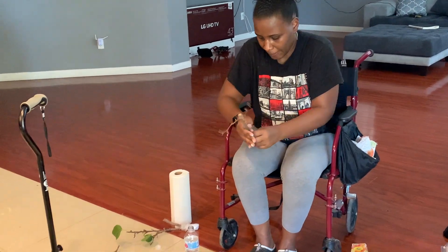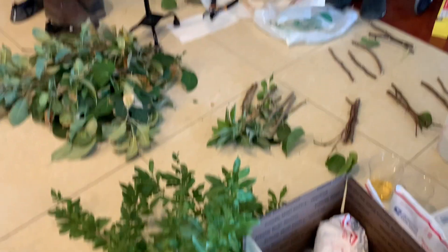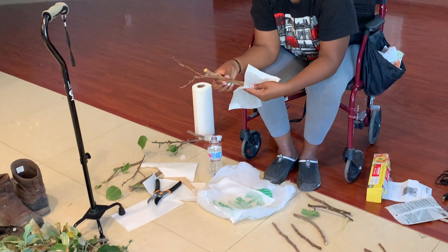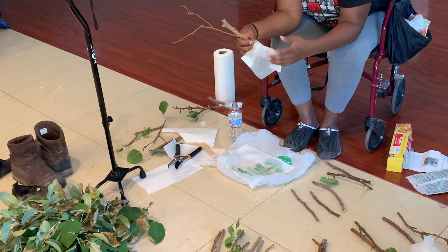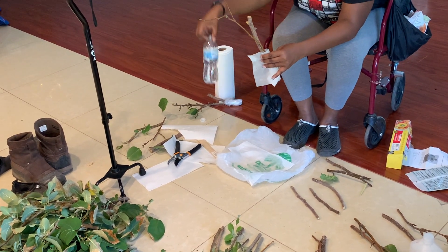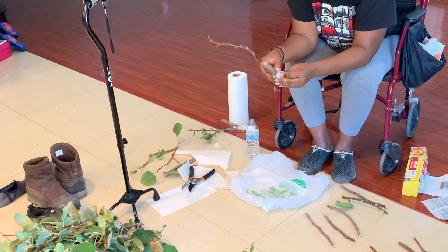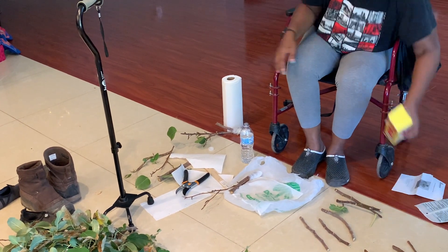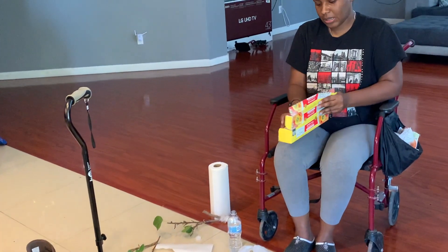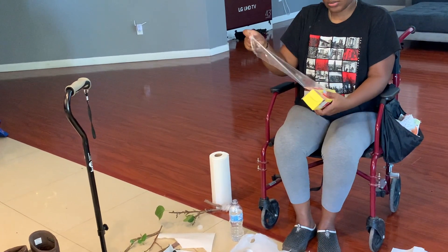I pretty much just cut the cuttings, then soaked a wet paper towel in some water and wrapped them up in it. Then I'm putting some saran wrap on it — I got the cheap kind that won't cut cleanly, but there's nothing I can do about that.